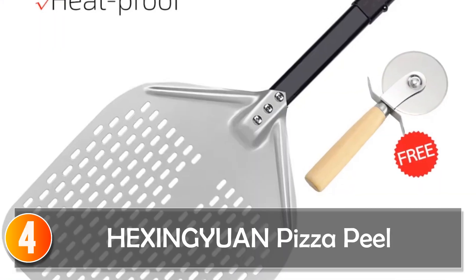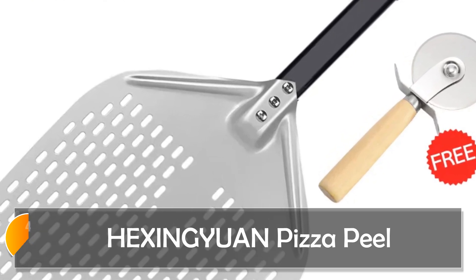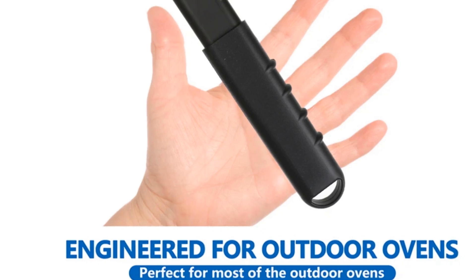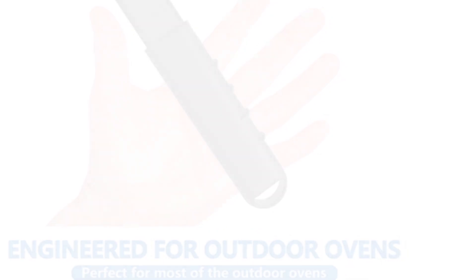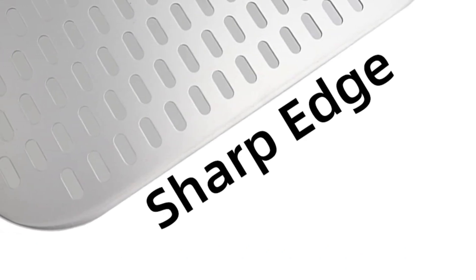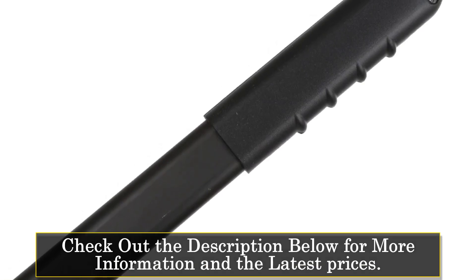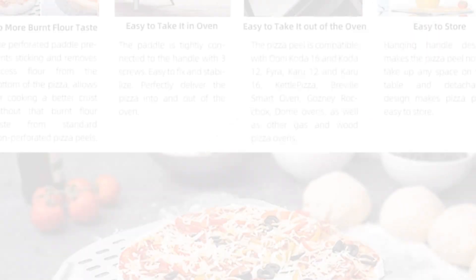At number 4, the Hexinyuan Pizza Peel. This peel is a game-changer in the world of home pizza-making, designed to ensure your pizza crust comes out perfectly crispy — and it does so with style. Made from light and durable anodized aluminum, it resists high temperatures and is also wear-resistant, ensuring you can rely on it for a long time.